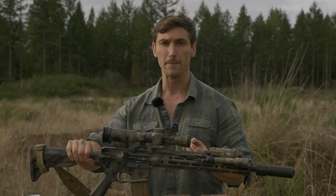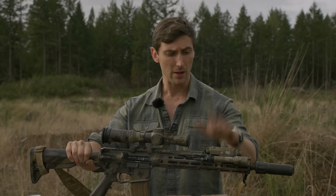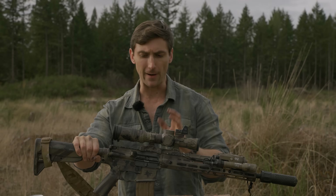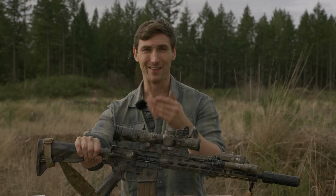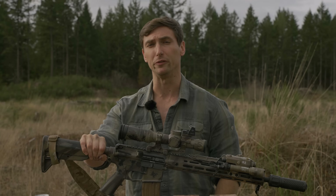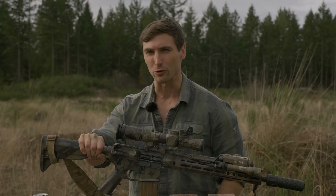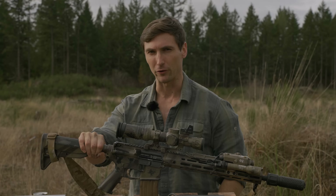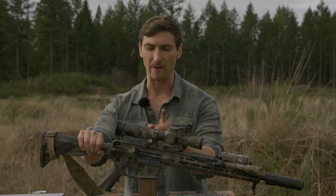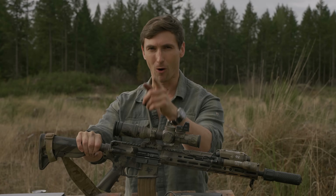This is my go-to — the rifle I have set up for everything. But here's the thing: if I don't train, this gun's not going to do me any good. I'm still going to suck with it. You have always and will always be the weapon. Armed Americans, dangerous Americans — that dangerous farmer is an American tradition. Make sure that you train. These are tools and they are very necessary, but never forget that you are the ultimate weapon.